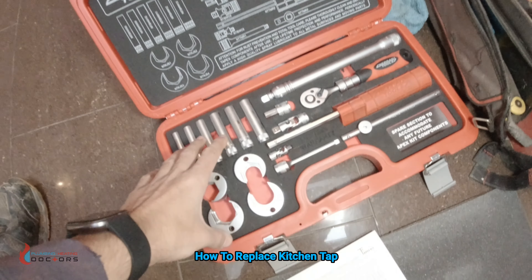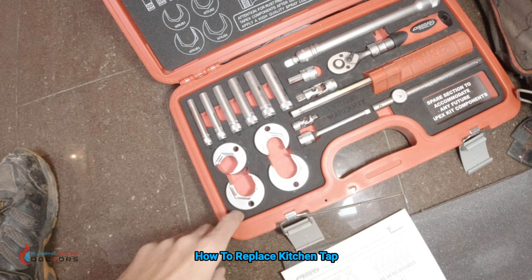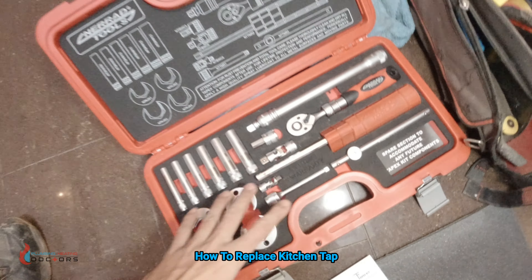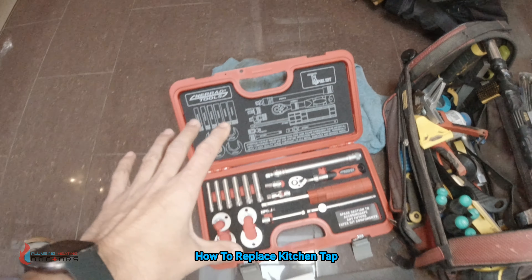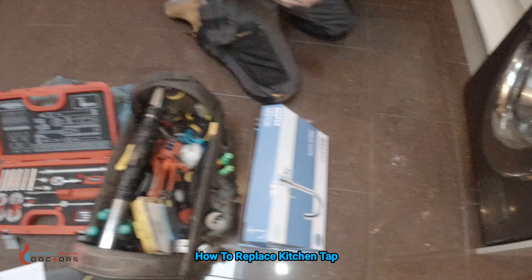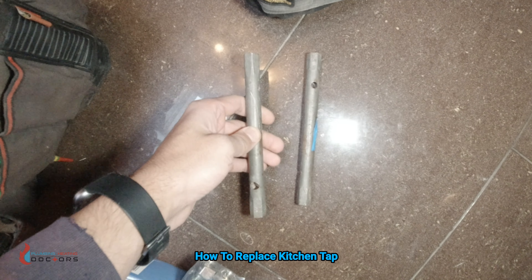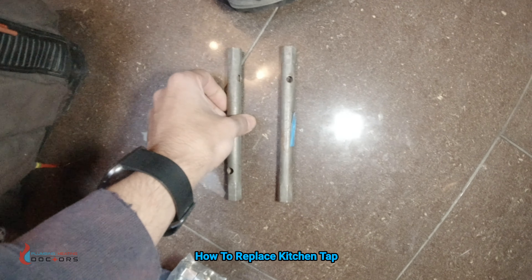If you guys want a review, let us know. But this is for taking off bath taps. These are for kitchen taps — the ratchet set and stuff like that. But we're not actually going to use this. We're going to use the simple keys, which are these ones here. These are cheap, very cheap keys — about a fiver or a tenner.